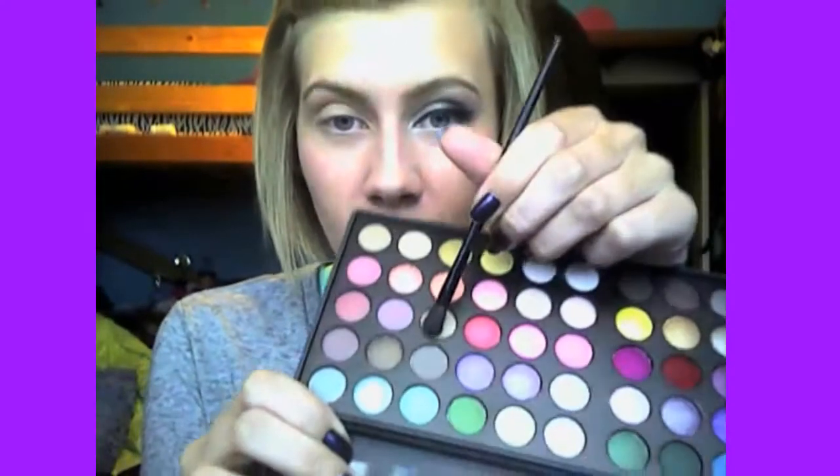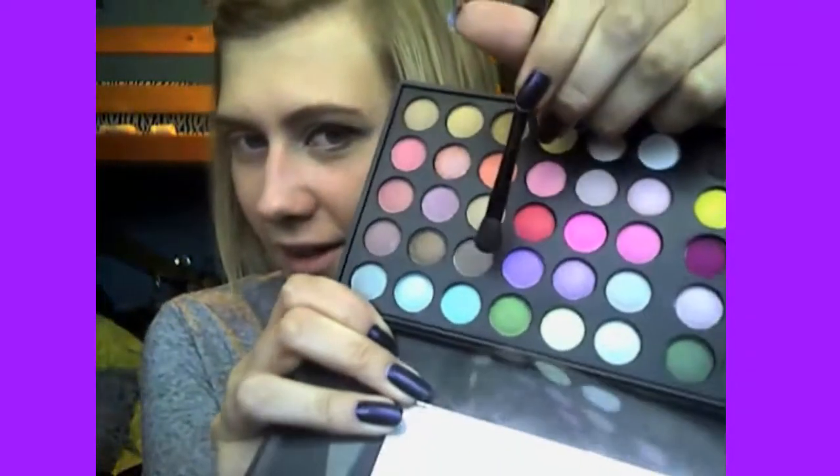So the next thing you're going to do is take a crease brush. I'm using my BH Cosmetics Day and Night Palette, and I'm going to use this light brown color — right there — and fill in my crease. Just like that.